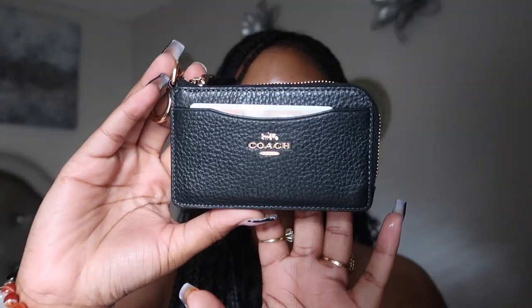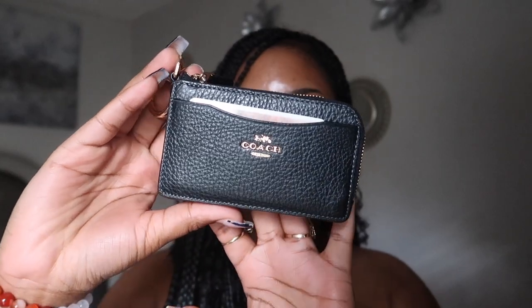Welcome back to my channel! Today I want to take it back a little bit — I used to always talk about my bags and what's in them, and I did a wallet collection video too. I'm thinking about doing another one, but first I wanted to do a single review on a new wallet I just got: this beautiful multi-function card case from Coach. It has one, two, three, four card slots on the back.